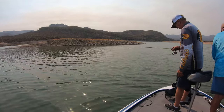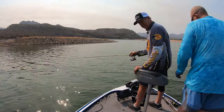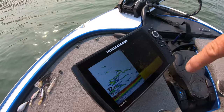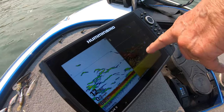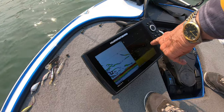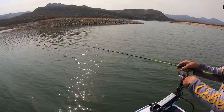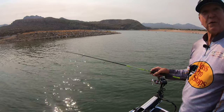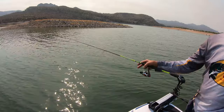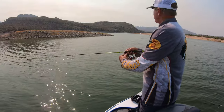I'm using a Humminbird with a split screen — the down imaging and regular 2D sonar, half and half. Keith, climb up here carefully and take a picture of the graph. Look at this folks — these are all fish right there. It's 12 feet deep, 82 degrees. Those are all showing on the down scan. All I've got to do is find the tree and bingo. Or you can just troll through and drop your crappie jig right into the school.